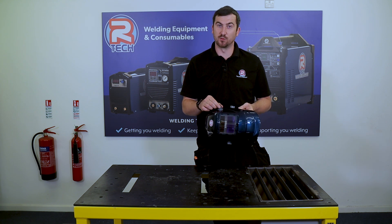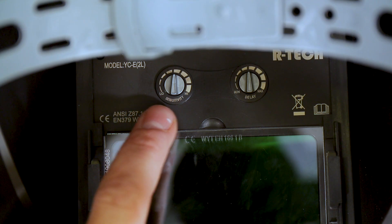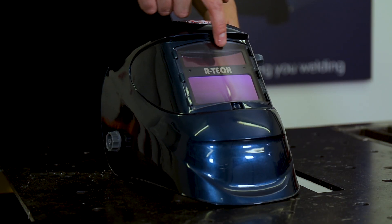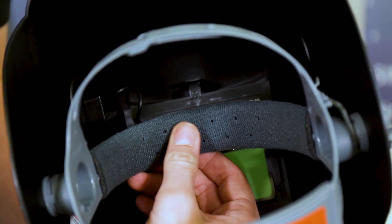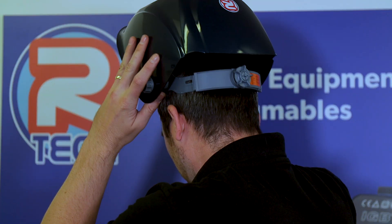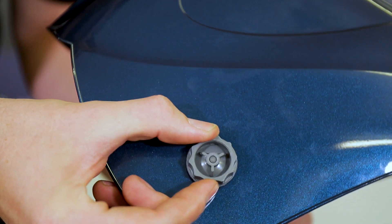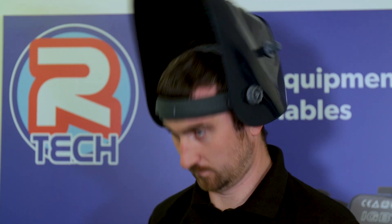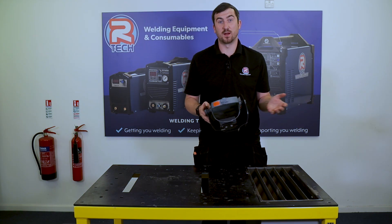It also has a grind mode feature — when that's enabled the mask will not darken, which is a fixed shade 5. On the inside you've got full sensitivity adjustment and delay adjustment. On the outside you've got your two sensors and a solar panel which keeps your batteries topped up. There's forehead gear adjustment with a nice padded front area, upper size adjustment, and a rear dial that adjusts left to right to make it smaller or larger. The dials on the side adjust the friction when you lift the mask up and down — you can have it loose so it stays down, or tight so you have to physically move it, or somewhere in the middle so a nod of the head brings it down. It's personal preference.